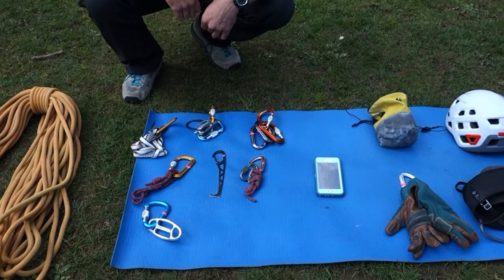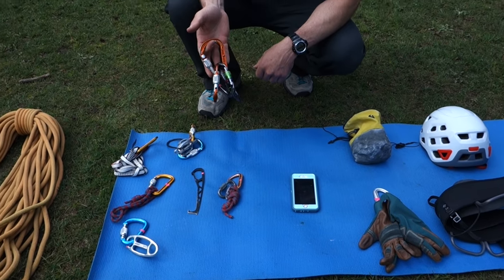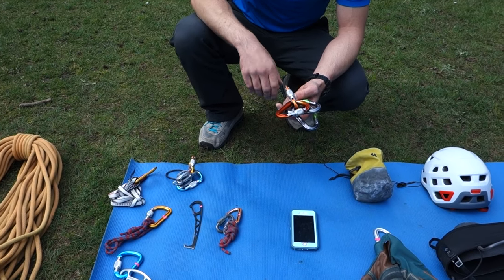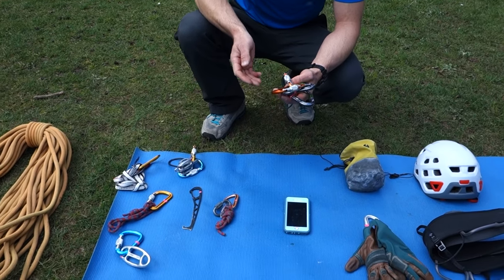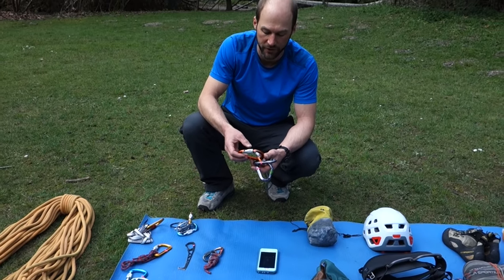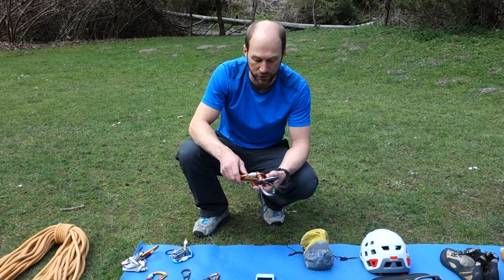Nut tool — always important when you're doing trad slash traditional routes. Four locking carabiners. I use these for a variety of purposes. First and foremost, I use them to attach myself at the anchor. I use them for some types of transitions and may use these for short roping on the way to the climb, when descending, or sometimes even between pitches.